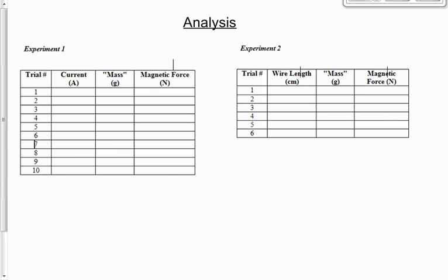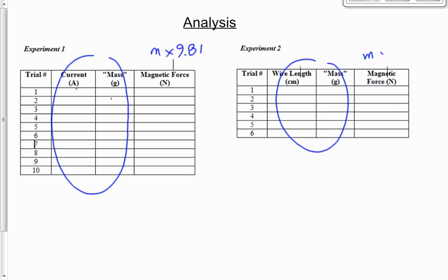The analysis tables aren't too difficult. For experiment 1, you're essentially recopying your data table — current and mass — and adding a third column for magnetic force, which is just the mass in kilograms multiplied by 9.81. Same deal for experiment 2. You can do this by hand or use a spreadsheet to calculate the magnetic force for you.